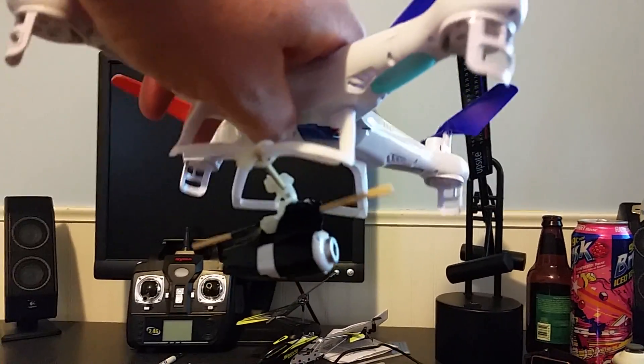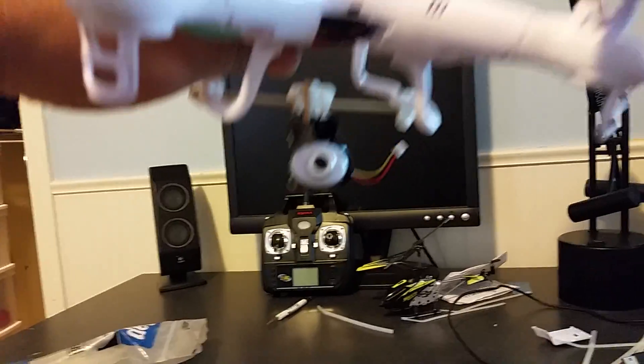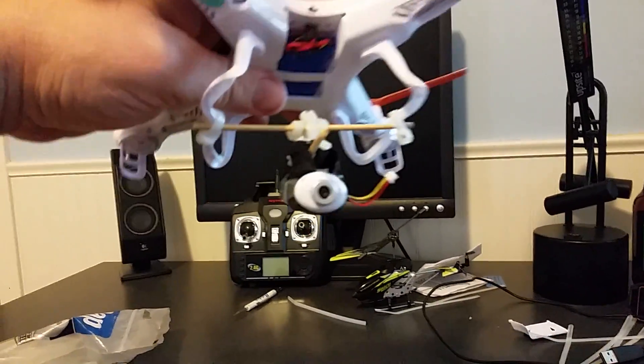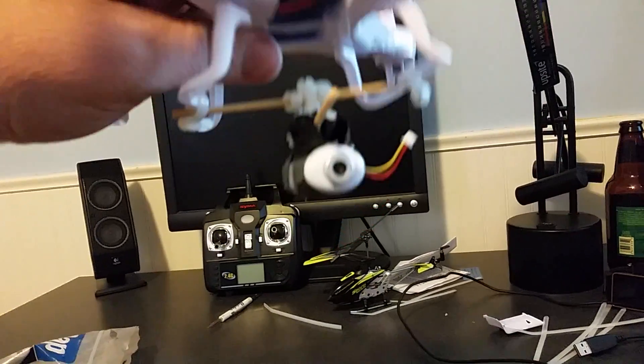I'm going to tweak this in the coming days and get a final version that will hopefully work the way I want it to. This is just a demonstration to see if it's even feasible, and it definitely looks like it — for a cheap gimbal for a quadcopter.